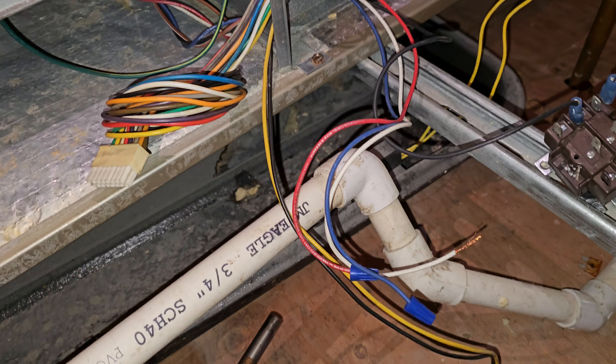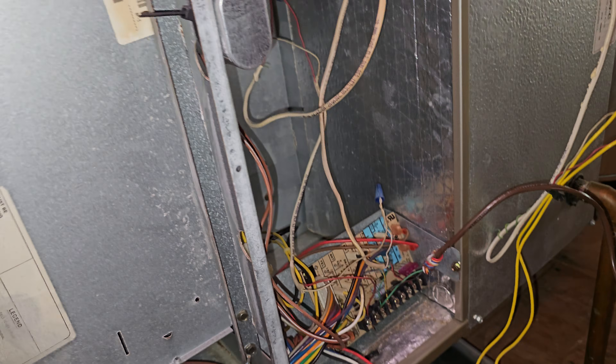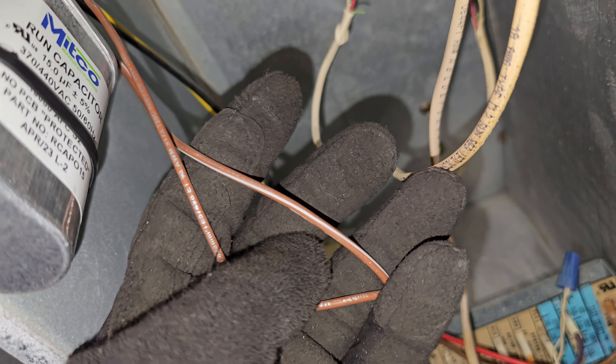Let's get this thing wired up. The motor is installed, I got my capacitor mounted — I just used some zip ties to secure it. I have my capacitor wired — that's the two brown wires, as I showed in the previous video.